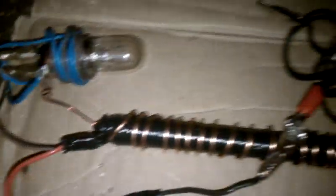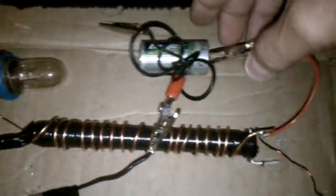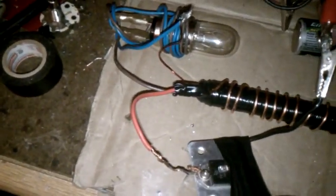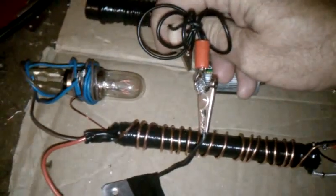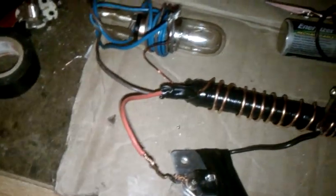I'm going to take this one-volt battery here and you'll see that we can light the filament up on that, which is very good. It's not that bright, but on one volt — I mean, that's hot.